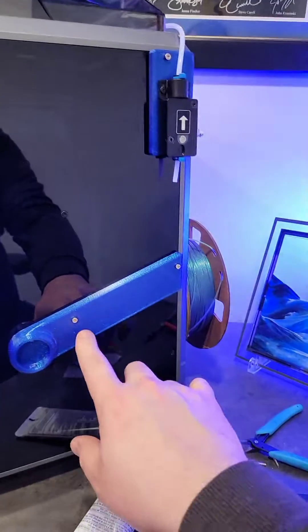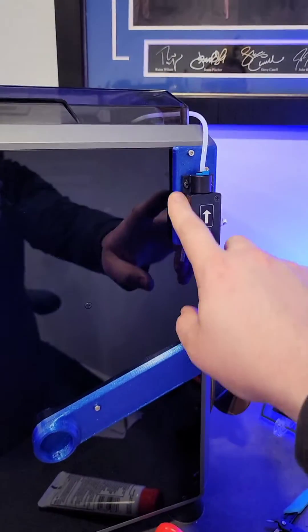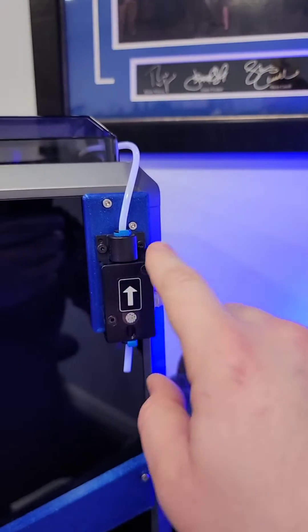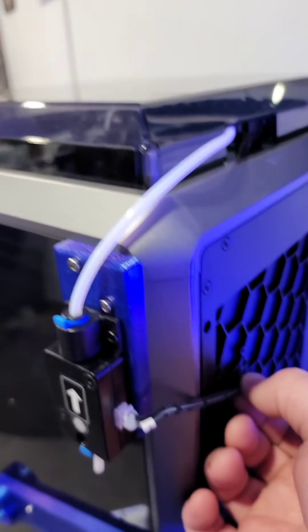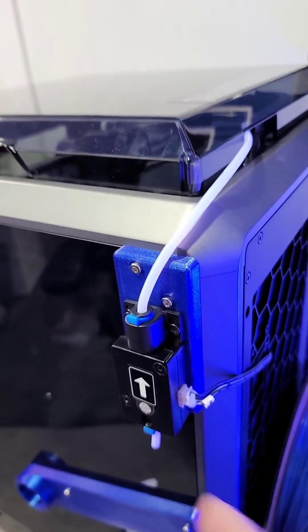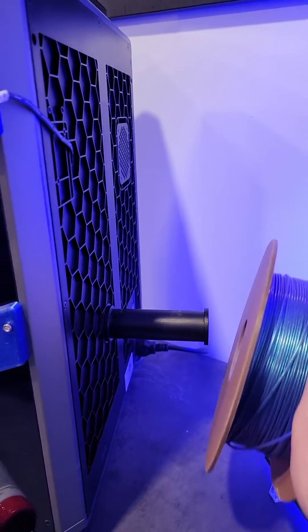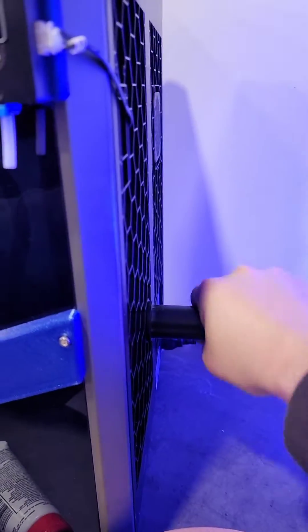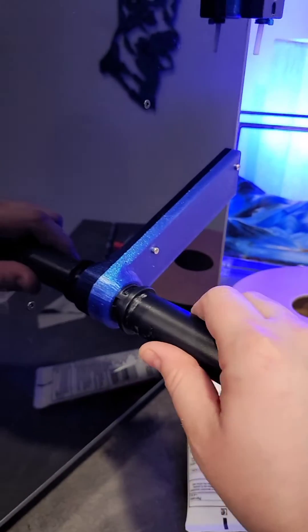Alright, so I have the new brackets installed. I put some M3x18s in all of these and I reused the screws that came with the filament sensor — these two and these two. I was actually able to just gently pull on this and there was extra wire in the system to move the sensor. So the last thing you need to do is take the filament off, unscrew the stock spool holder, and put it into the new mount.